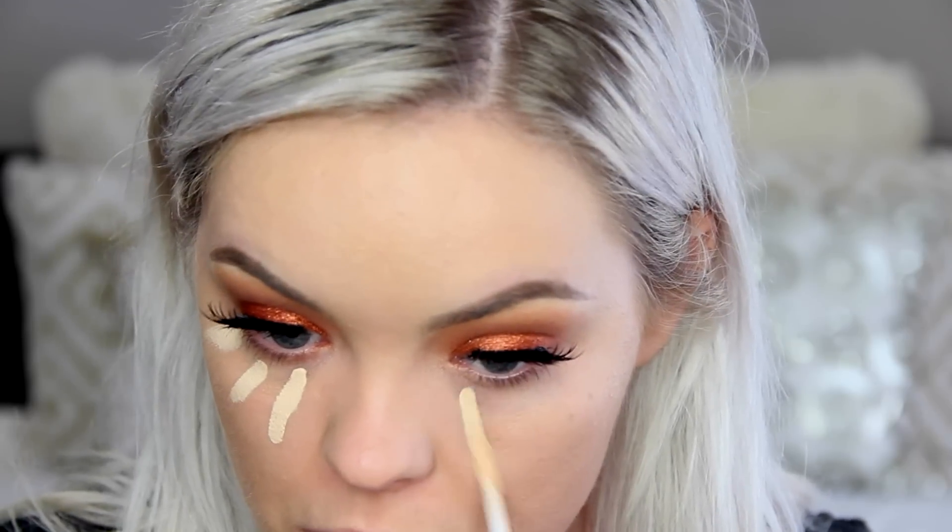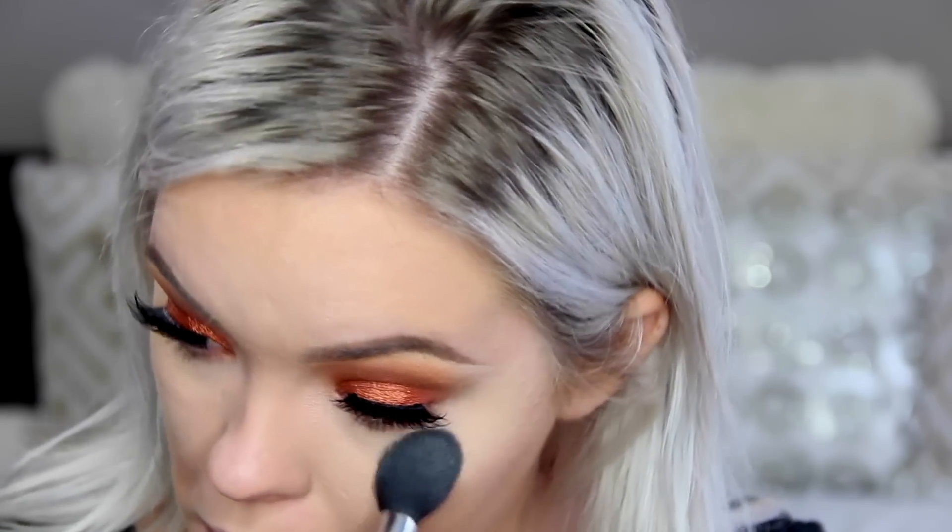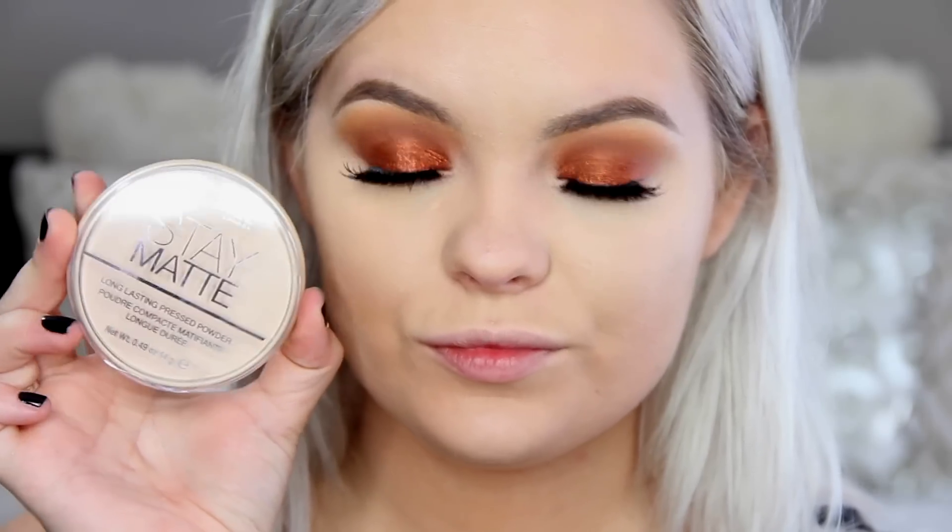For my concealer I'm using the Urban Decay Naked Skin Concealer in the color Light Warm, buffing it in with a dome-shaped kabuki brush from Sigma. Because my foundation was so dark, I'm setting the under-eye area with the banana shade from the Anastasia contour kit — usually I need even lighter than the lightest shade, but I was looking pretty tan today. I'm setting my whole face with the Rimmel Stay Matte powder, which is a pretty new product for me and I really like it so far.